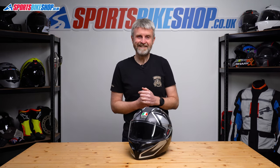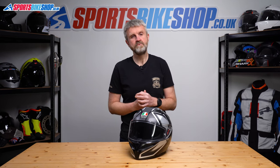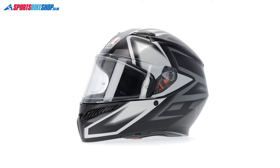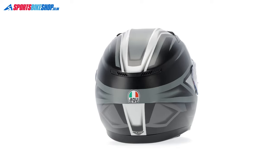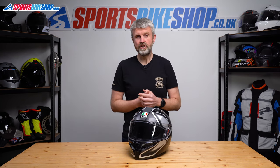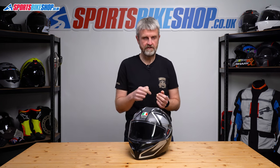For approvals, the K3 meets the new ECE 22.06 standard for the road. All new helmet models released from 2023 onwards have to be approved to that standard, and it does give a little more confidence in the protection levels a helmet offers. The first batch of K3s don't have ACU Gold stickers for use on UK racetracks, but the approval process is underway and the K3 will soon have that sticker. It's too early for a rating under the UK government's SHARP impact testing scheme, but if one is released we'll add that info to the description below.